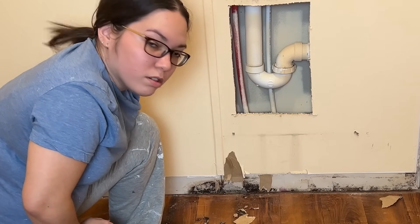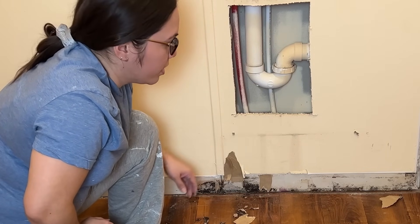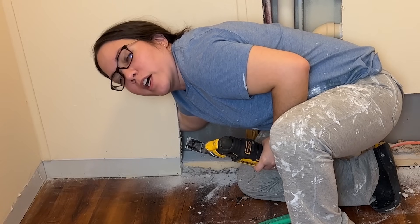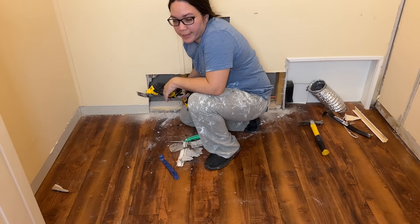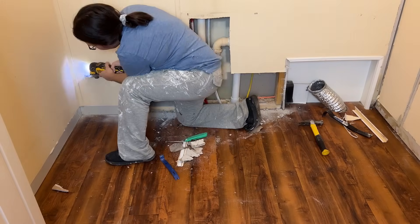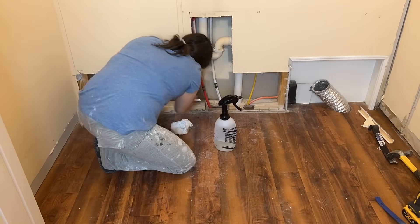I'm just going to cut out this part of the wall and replace this section of drywall just to be safe. Check for wires any time you do work behind walls — check for wires and water lines — because again, you can have a very interesting evening if you hit one of those. And just like I did with the door, I cleaned and treated the area.